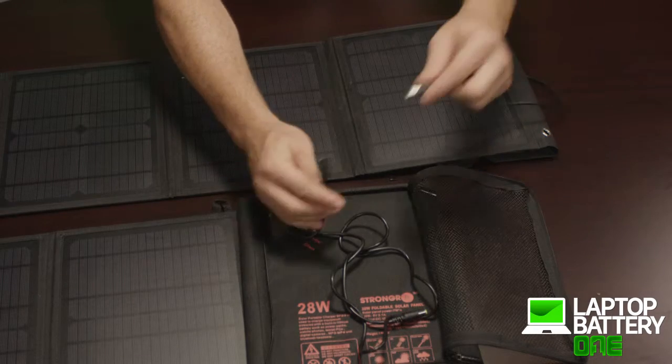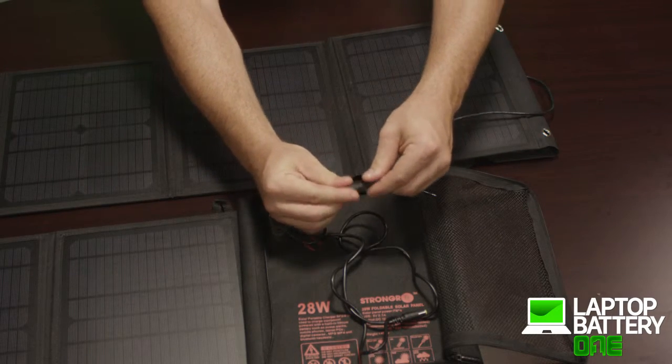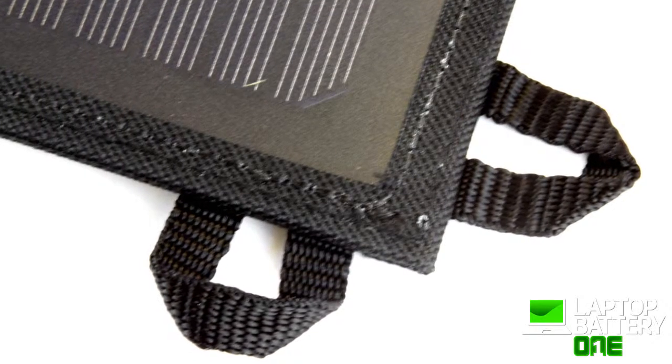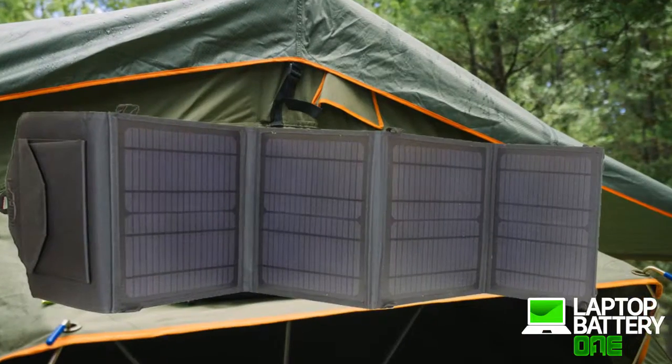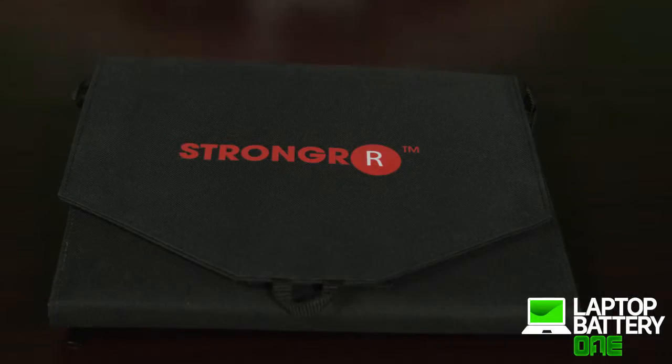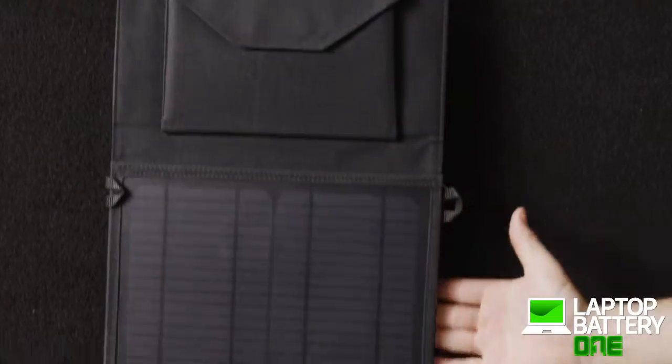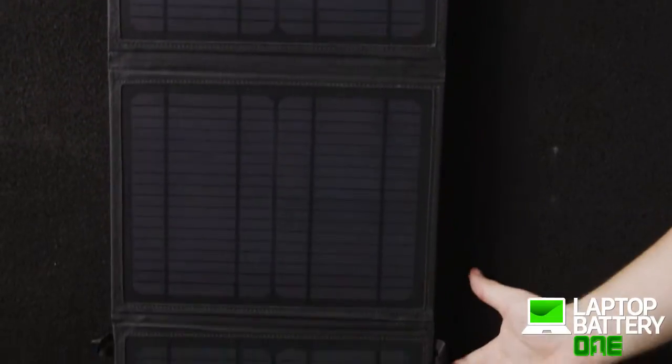It's designed to daisy chain multiple solar chargers if 28 watts is not enough or if additional power is needed. The eye holes are strategically placed throughout the solar charger for easy attachment to your backpack, tent, or trees. It comes with a carabiner to easily snap, hook, and hang the solar charger in the direction of the Sun.